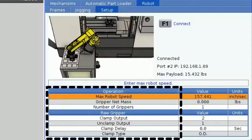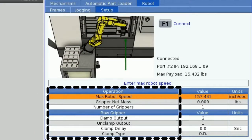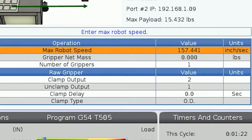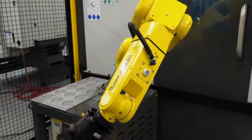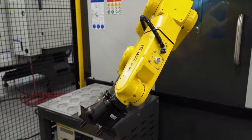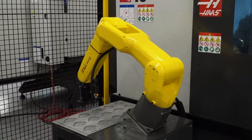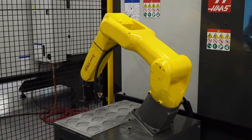Now that our robot is connected to the machine, let's start telling the machine how we want our robot setup. Underneath the picture and robot status there are tables asking the user to fill out information. The first row in this table is called max robot speed. This will be the maximum speed that you want the robot to be able to move at, up to 4,000 millimeters a second. Use this if you want to set a speed limit for the robot so that it cannot be programmed to move faster than you want it to.